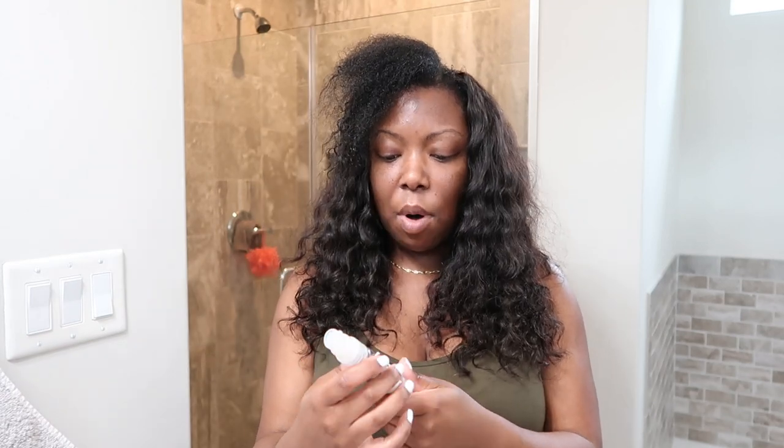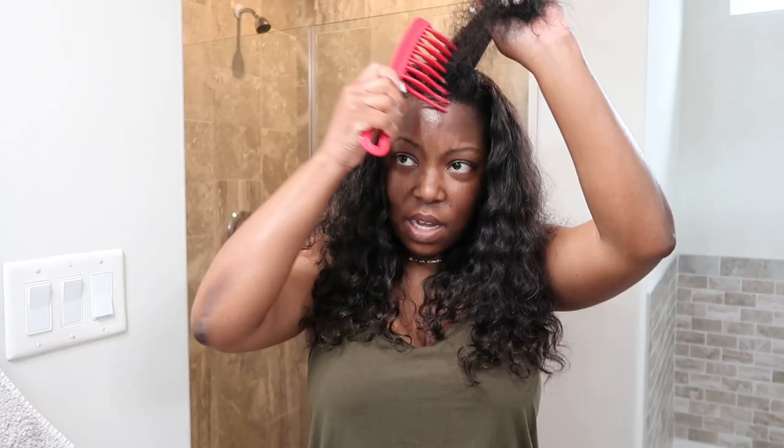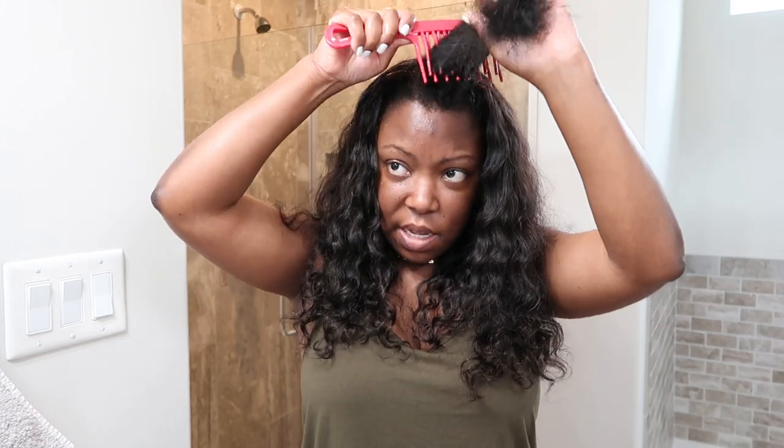I'm going to wet this part a little bit because I want the product to be able to get through the hair as it should, and I need some additional slip. I'm going to start off with the Paul Mitchell Super Skinny Serum — I've shown this in other videos on how I maintain my sew-in, so check that out. Just putting in a little less than a dime size, bringing that throughout my hair from root to tip, then using this wide tooth comb to make sure the product gets through.